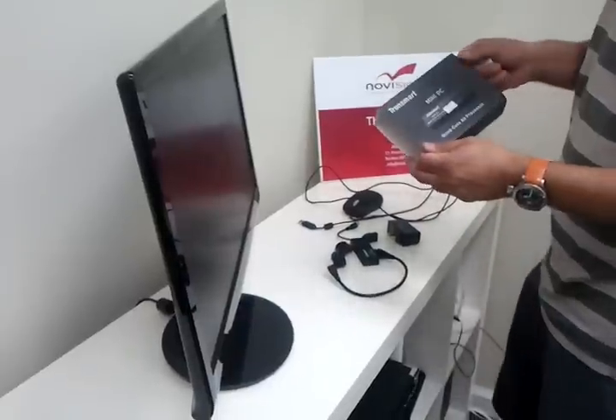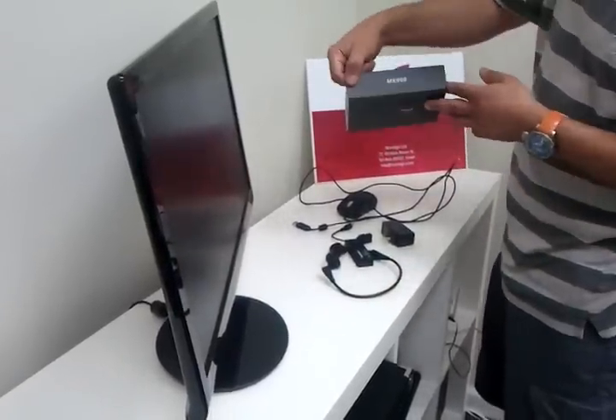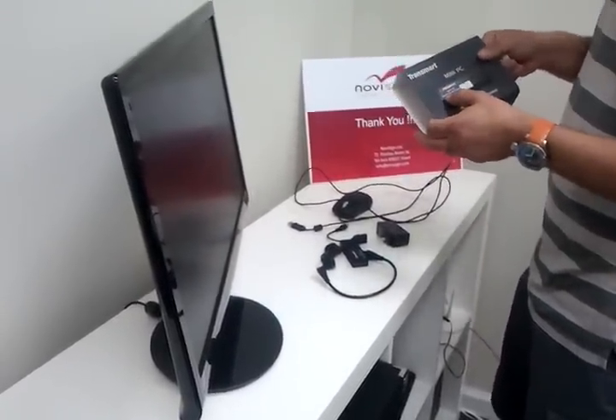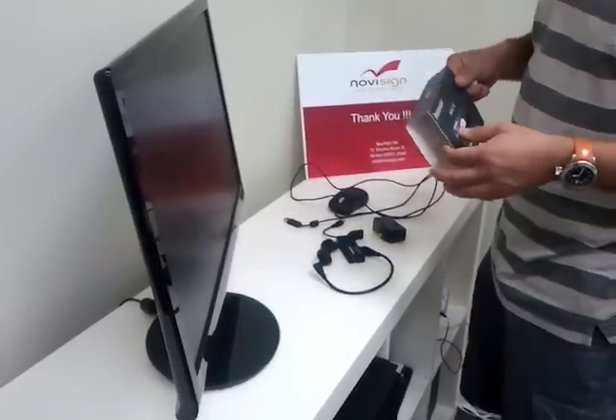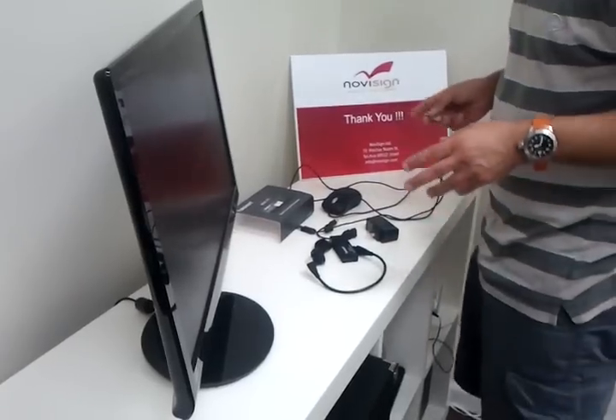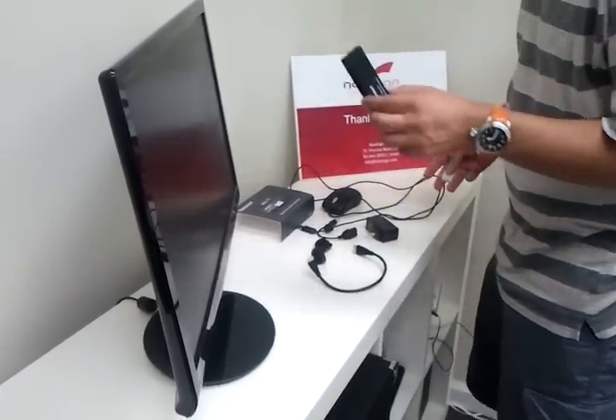In the former clip we just opened the box of the MK908. Now we are going to use this new quad-core A9 processor and connect it to our screen in order to present NoviSign digital signage.